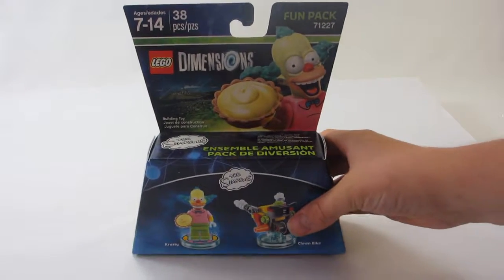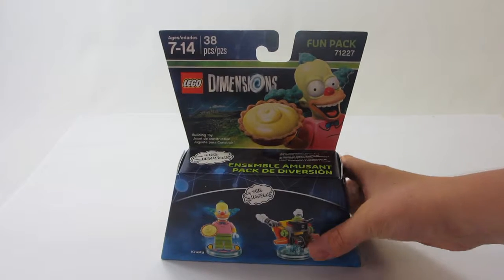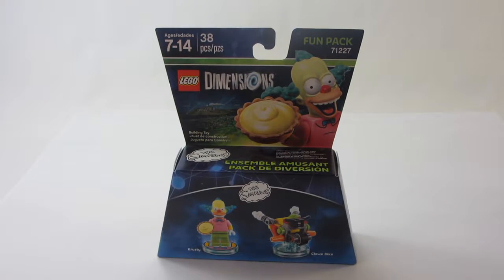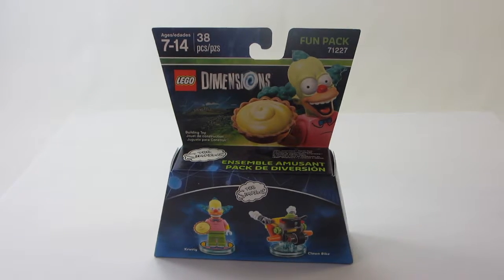Hey guys, on the Bricks here, and today we're reviewing the physical Lego toys included in the Lego Dimensions The Simpsons Krusty the Clown Fun Pack. It includes 38 pieces, recommended for ages 7-12, it's set number 71227, and in the US it retails for about $11.99.